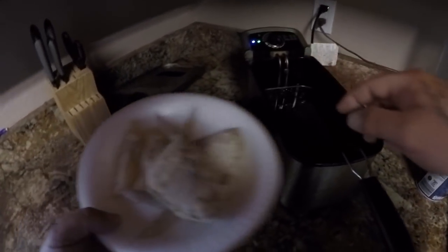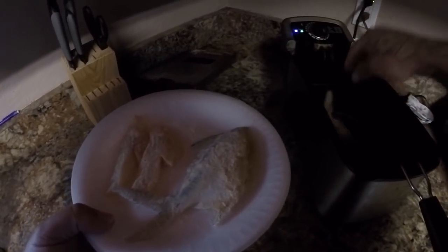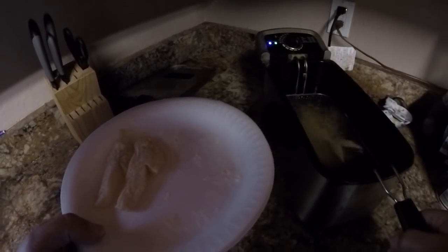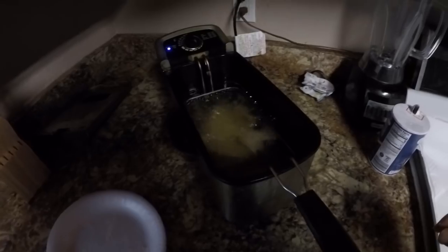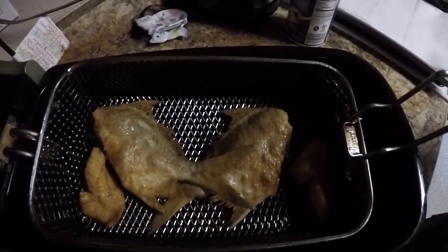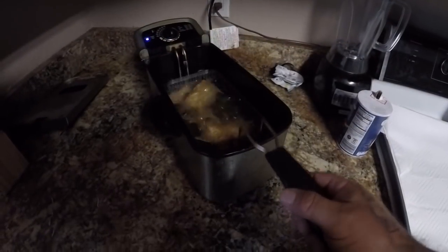Alright guys, I got my green light on the fryer so we're going to go ahead and put our moharas in — just like that. Let those cook for just a second and we'll put our sea robin in. And there we go. Alright, they're looking pretty good, almost just about done. Another minute or so — okay guys, our fish are done.